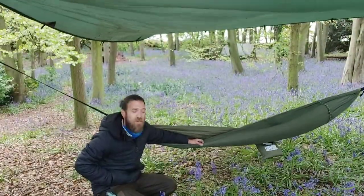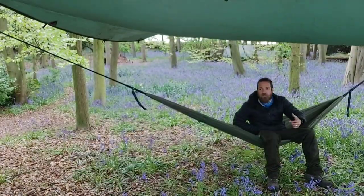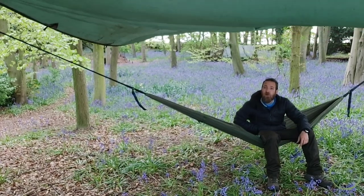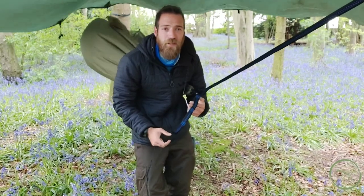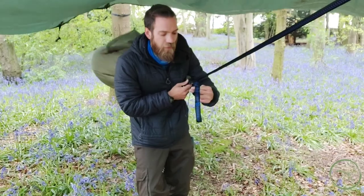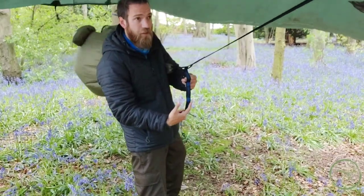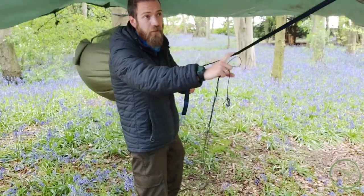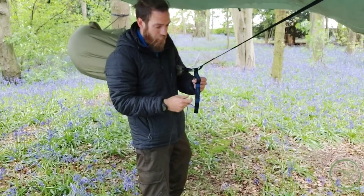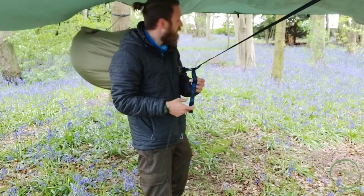We're pretty much at the point where we were in the last video. This hammock has got something built into it that the other one doesn't — this one has got an integral bug net. The other cool thing about these tree huggers is that if it rains, the excess in the line where we've put the carabiner is going to act like a drip line. So any residual rainwater attached to our suspension system is just going to run down and drip down here, keeping our hammock nice and dry. Let's get that bug net up.